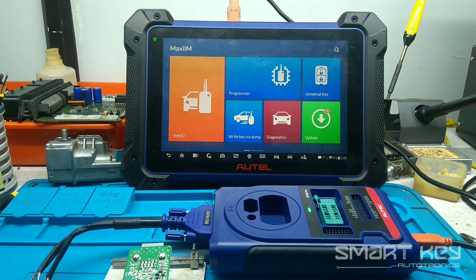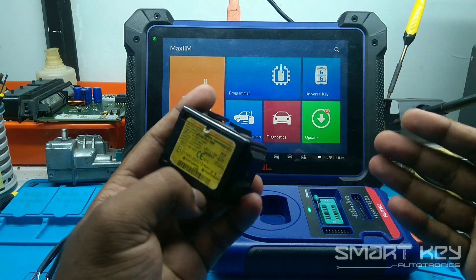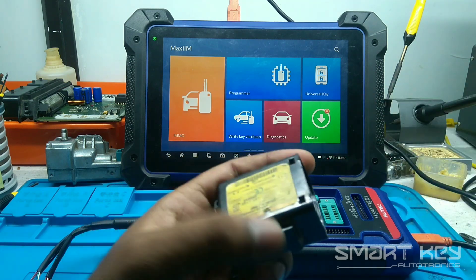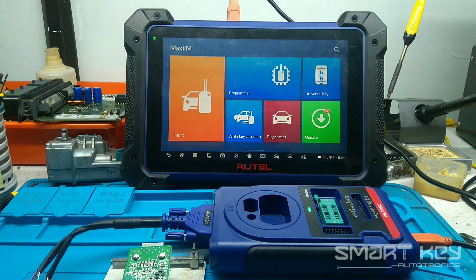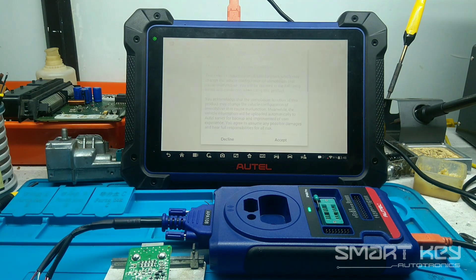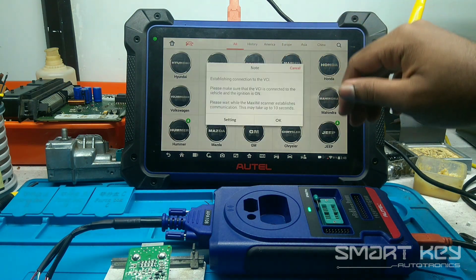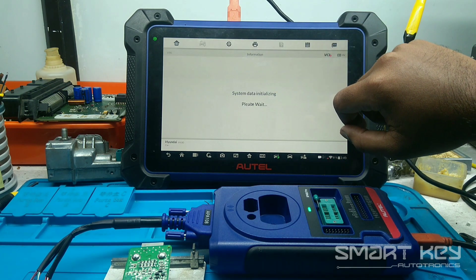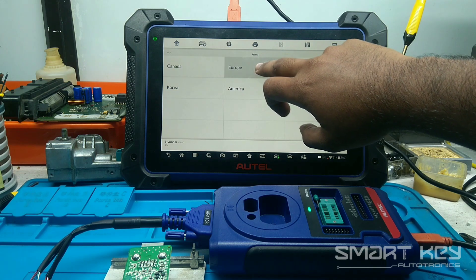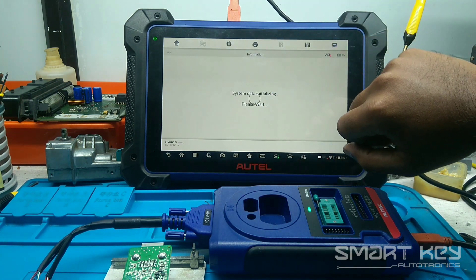In this video, I will explain how to get the Hyundai Eon Immobilizer password. When you open the software, select Hyundai, then go to manual selection. Then select Europe. Here you can see Eon HA, Blade Key, 2012 to 2019.